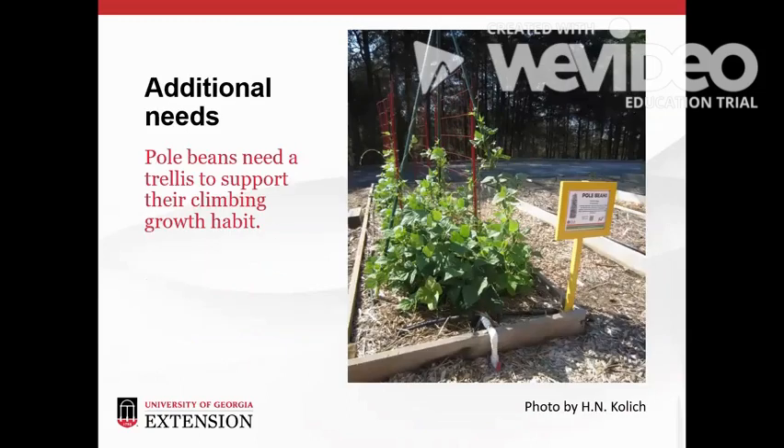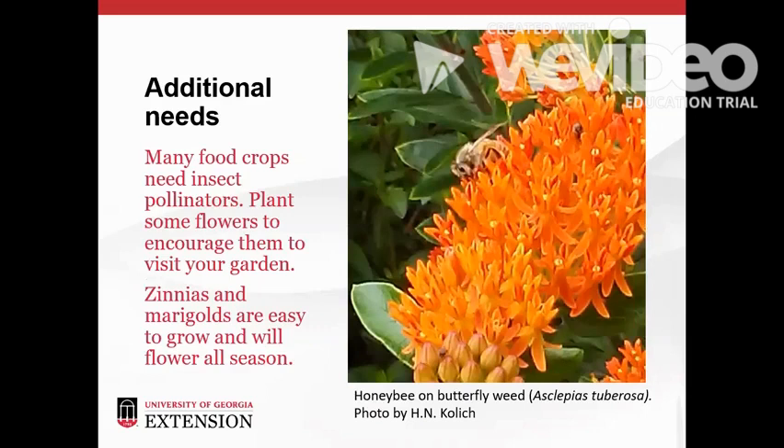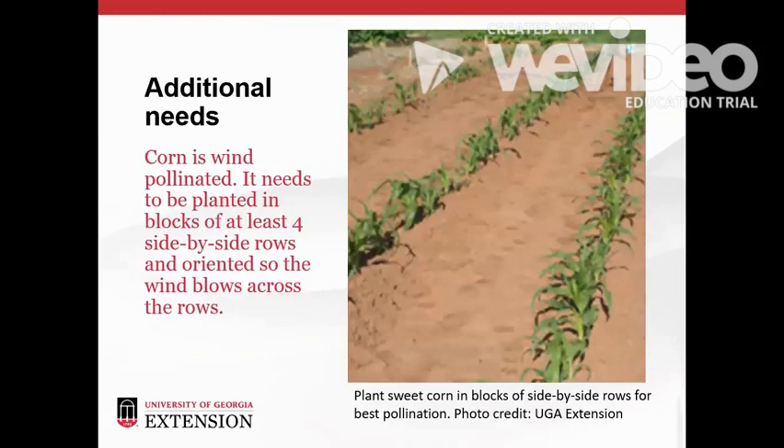Some plants have additional needs. Pole beans need a trellis or other structure to support their climbing growth habit. Many food crops need insects to pollinate the flowers so that the plant produces the food we want to harvest. Planting flowers in and around your garden will encourage pollinators to visit. Here we see a honey bee on butterfly weed. Zinnias and marigolds are also good choices that will bloom throughout the summer. Corn relies on the wind to move pollen from plant to plant. Garden corn should be planted in blocks of at least four side-by-side rows, with rows oriented so that the wind blows across them. In North America, the wind typically blows from west to east.